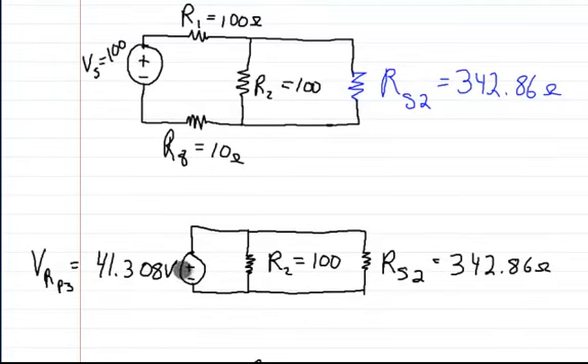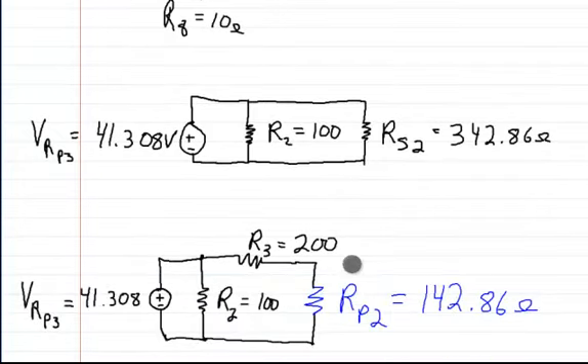So now at this point, I know what the voltage across this is, so I can continue to further expand it. Now RS2 is actually a representation of R3 and RP2. So you have R2 and R3 and RP2, and RP2 is itself a representation of many resistors.